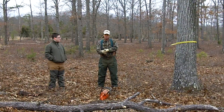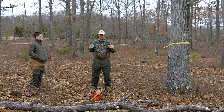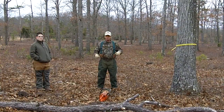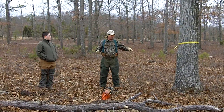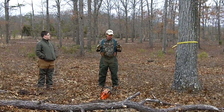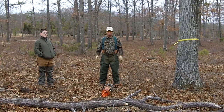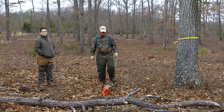We're going to demonstrate how to girdle these trees, and we're going to focus on working in teams of two. That way, one person will be girdling the tree and the other person will be watching that individual, making sure that the area around them is safe and nothing happens to interfere with girdling the tree.